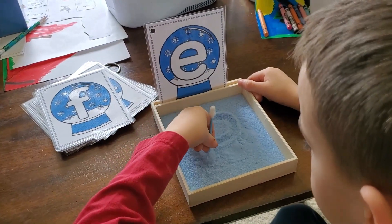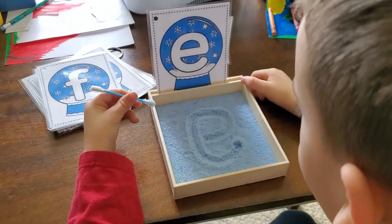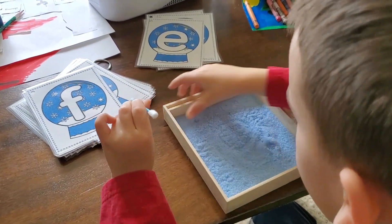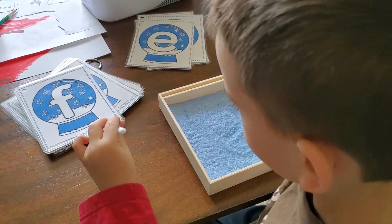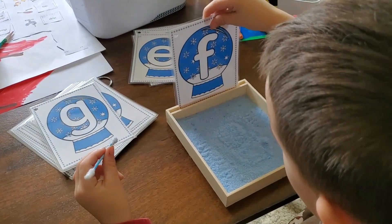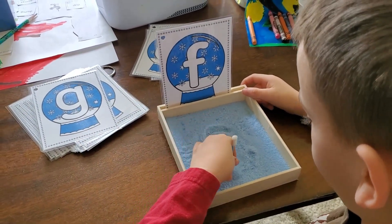This next winter literacy activity also uses some fine motor skills. My kindergartner is forming lowercase letters using letter cards in a salt tray. To make the salt blue, we just took some white table salt, put it in a baggie with food coloring, shook it up, and then let it dry on a plate for a little while. He's using a little cotton swab, holding it like a pencil.